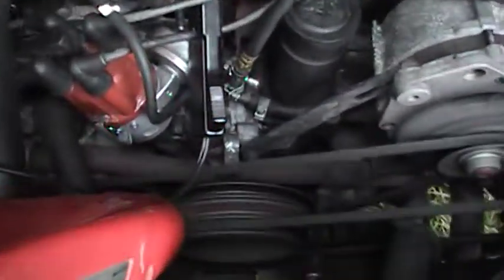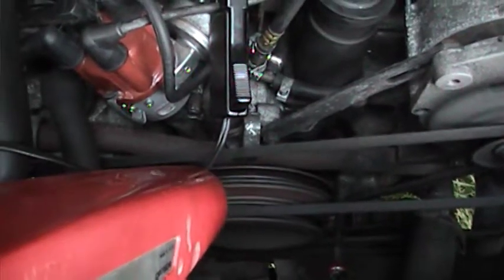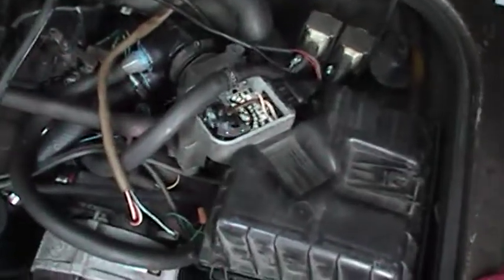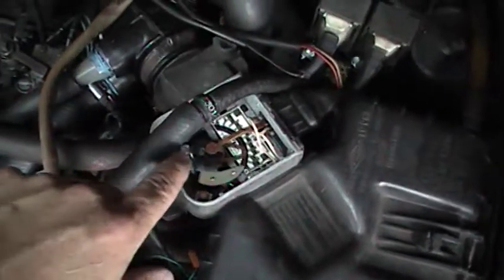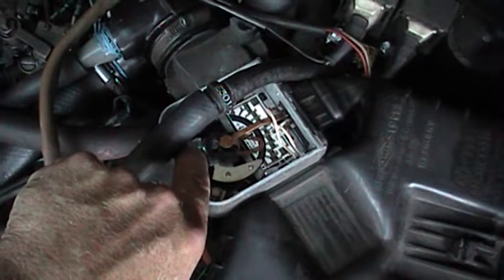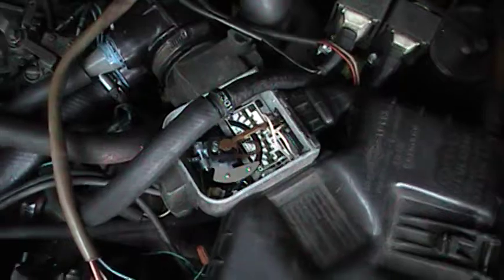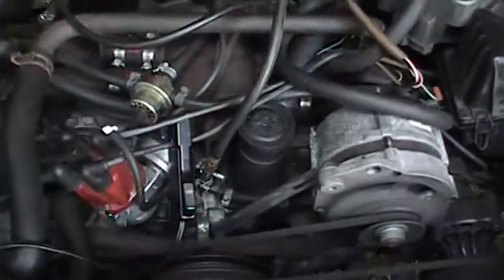Now, I don't know if you can see those marks, but they're right about the middle. Here's what the AFM's doing — put your finger on that, steady it up a little bit. It sounds pretty good.